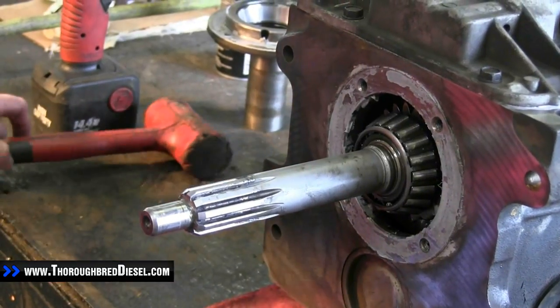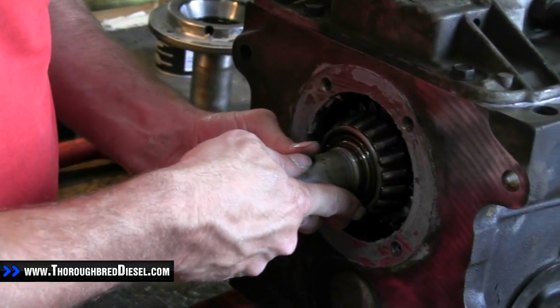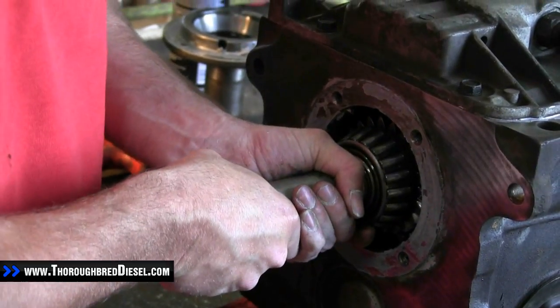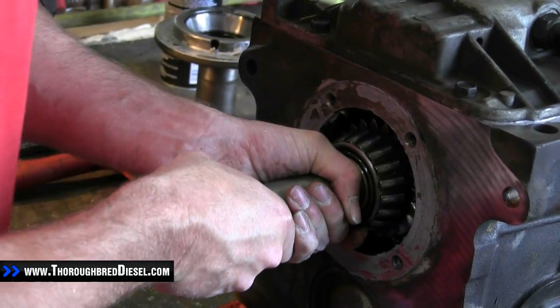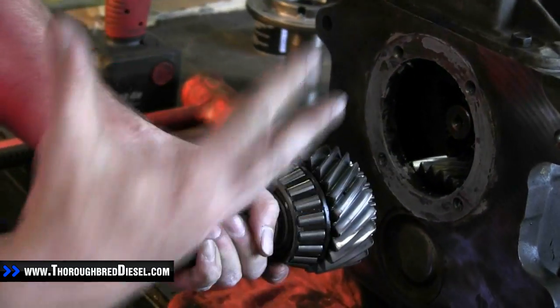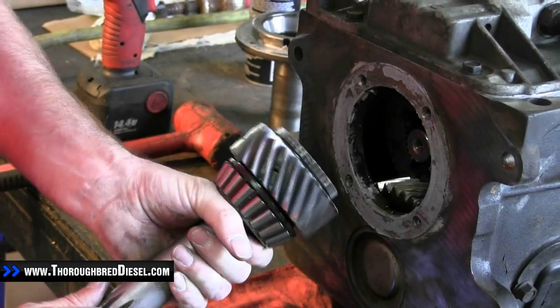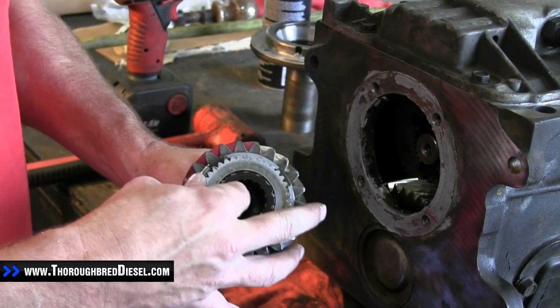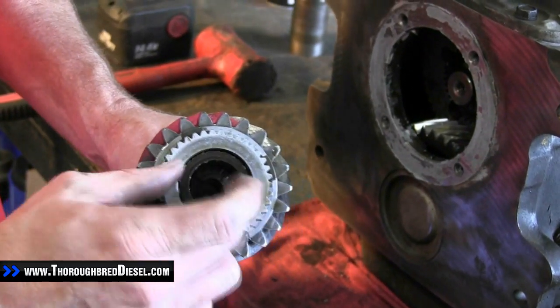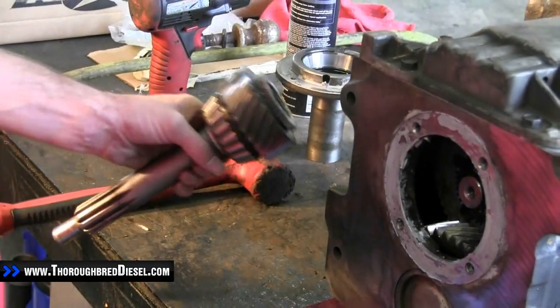Now our input shaft. To remove the input shaft, you just work it up and down and it will come right out. You can push it forward to get your gear mesh right and be able to pull it out. You'll notice on the inside there is one of the bearings that we're actually going to be replacing, so it should come out with the input shaft.